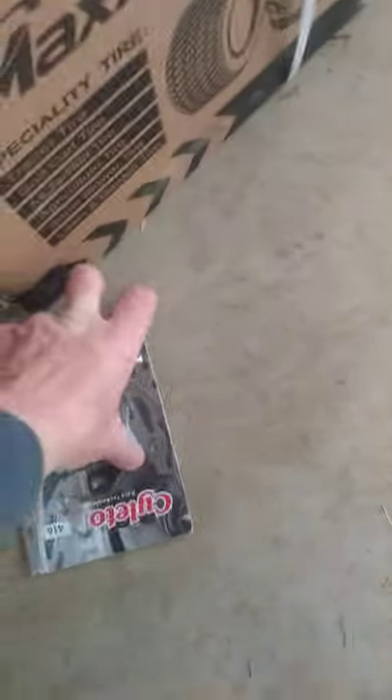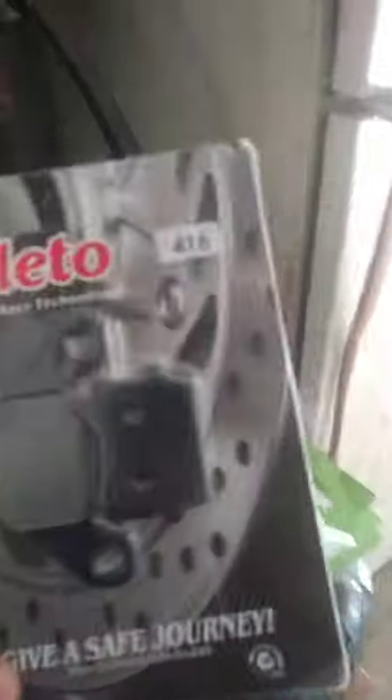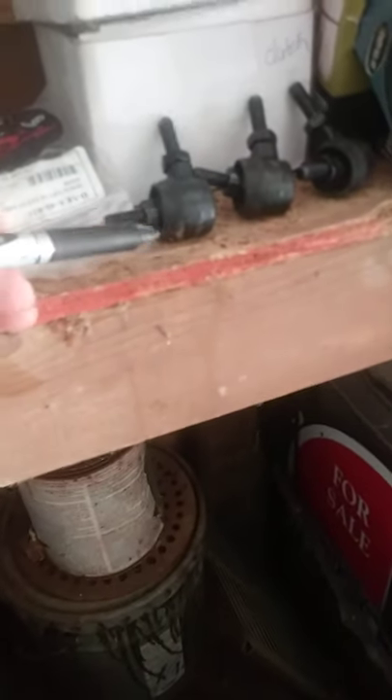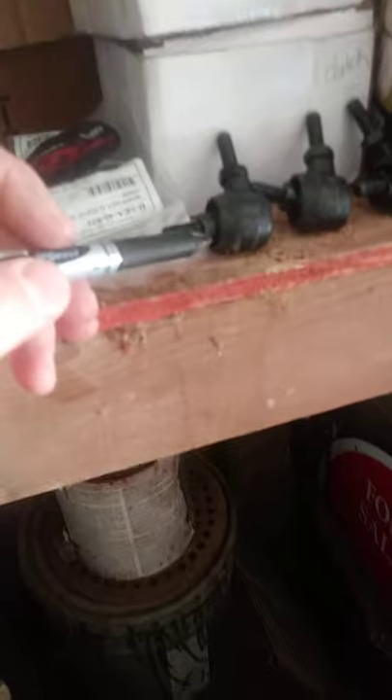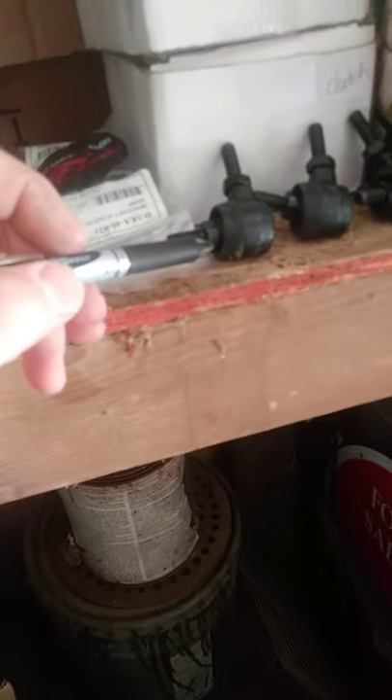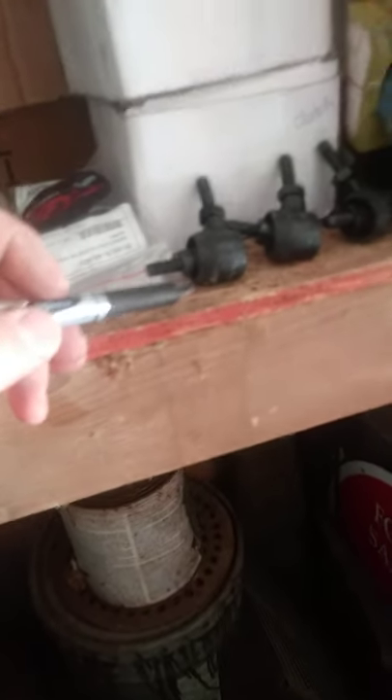Coleman KT 196 — I hope this helps you a little bit. I also broke a tie rod driving into my wood trailer, so I bought four of them. I got those from Coleman Powersports — I think they ship out of Tempe, Arizona. It's probably just a back room where somebody's working and shipping parts out of.